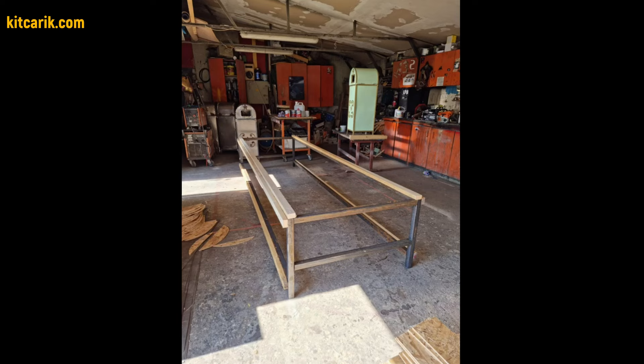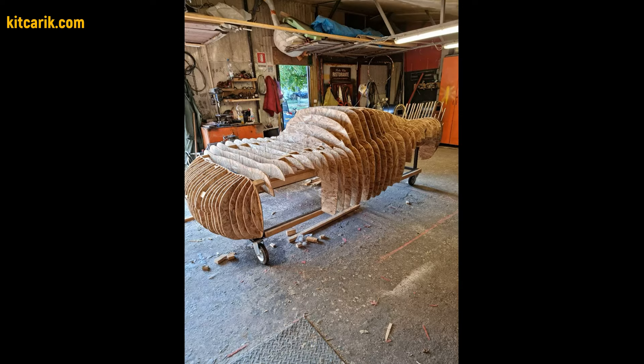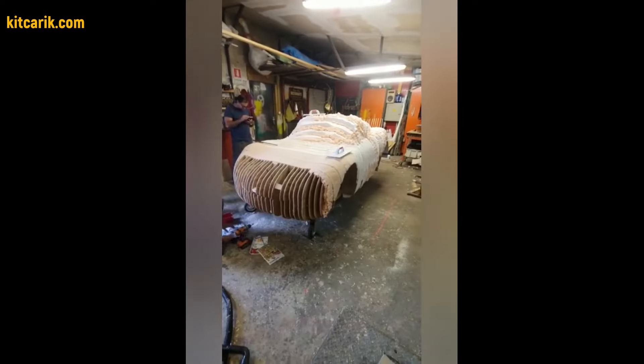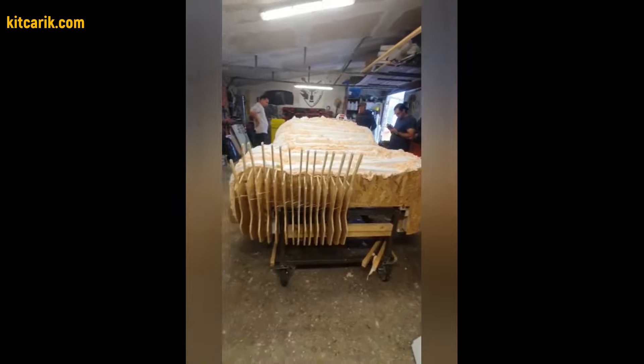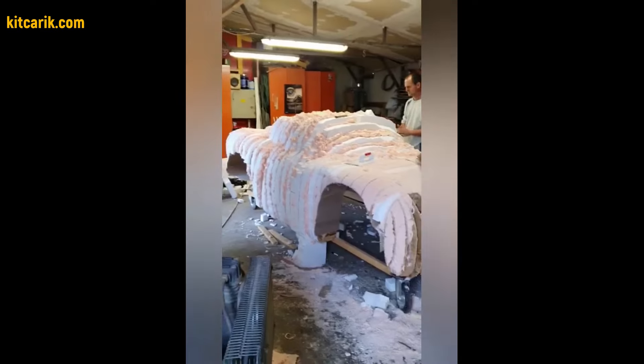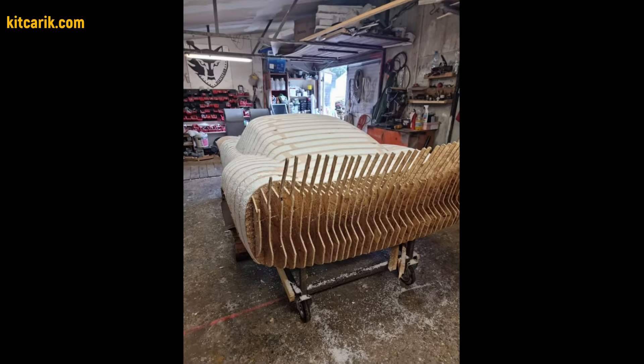After that, assemble the sections one after another to get a whole skeleton of the future car body. Then fill the space between the sections with foam or something else suitable. After drying, remove the excess foam that sticks out between the ribs of the sections.